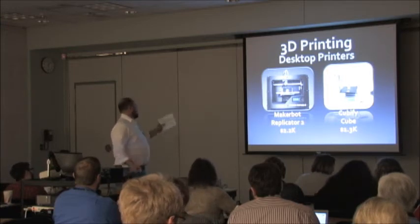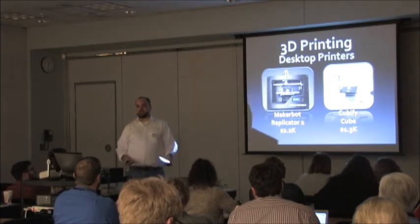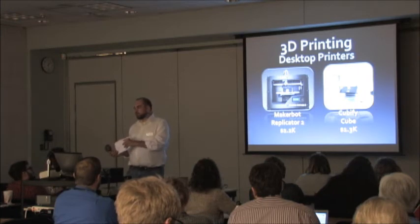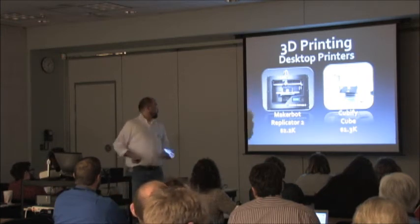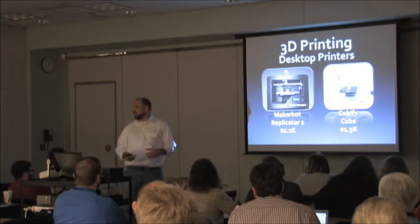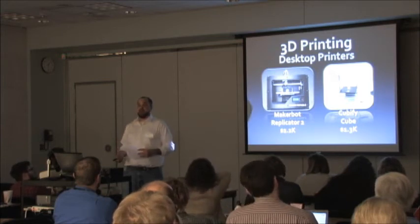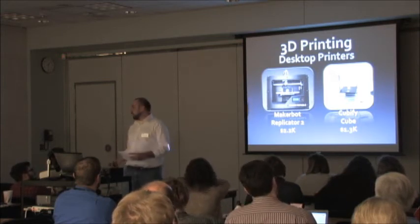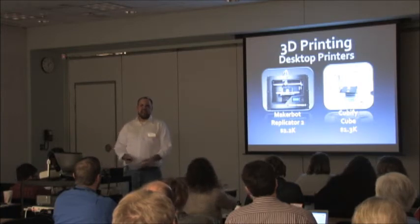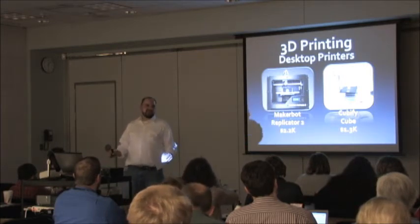There's definitely a learning curve with that type of software. It's probably easier for your average person to start by going to a site, downloading 3D data, and then start printing it — picking out their favorite things. You'll find stuff uploaded covering about every kind of subject you can think of.